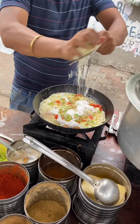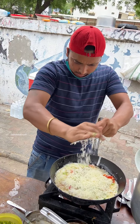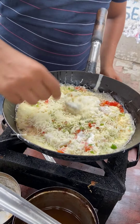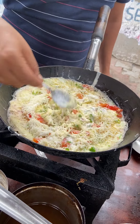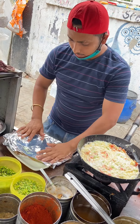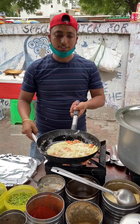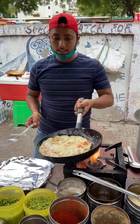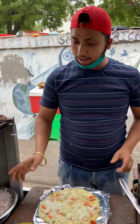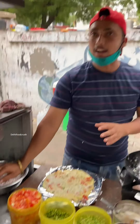It will be good. Now it will be a good amount of cheese. We will put the oil in the middle of the rice, we will put the oil in the middle, we will put it directly. We will make the gravy in the middle of the rice and the cheese.